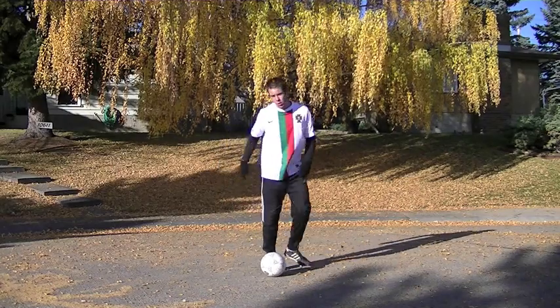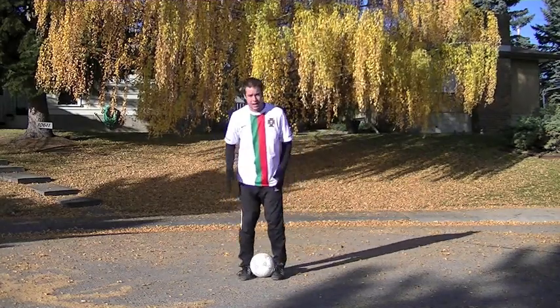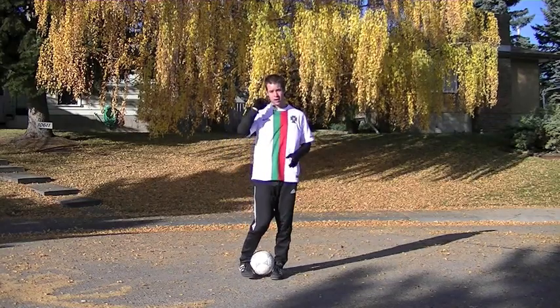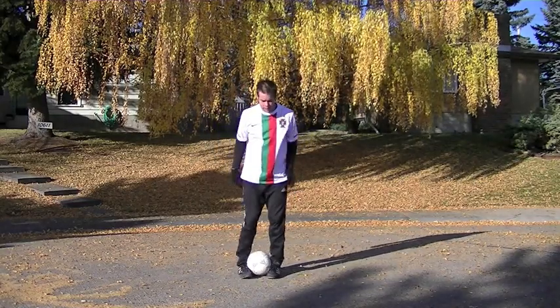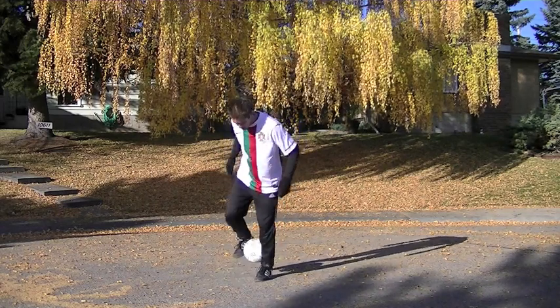Another important thing is that heel kick to get the ball over my head. You really got to hit it with some power, with some pace. If it's too weak, it's just going to go up or backwards or even to the sides. So really overemphasize that — try to get underneath it. Body weight forward. Kick the ball.